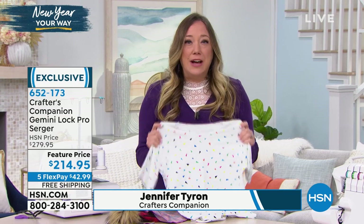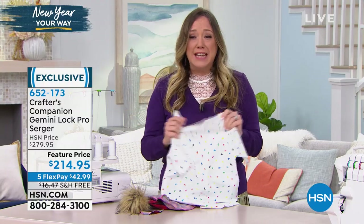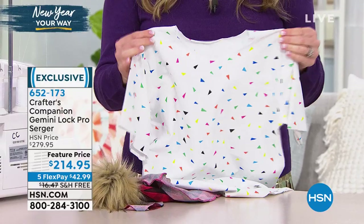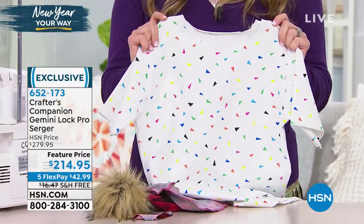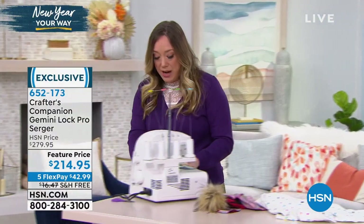It's also going to allow you to use fabrics that have a stretch in them. A lot of people swear off using anything with stretch because when you're trying to sew on a regular sewing machine with a stretch material, you often do not get the finish that you'd like. So let me show you over here at the serger what I mean.